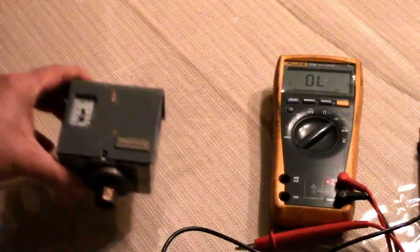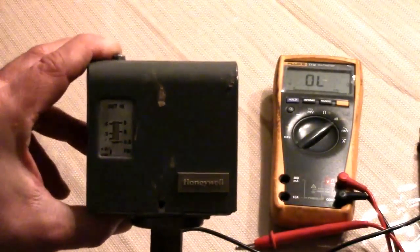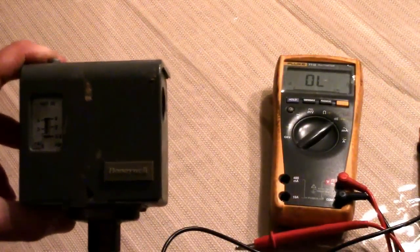Hey guys, I wanted to make a video on the Honeywell pressure troll model PA 404a. This is the additive model — probably the typical one you'll find on a residential steam boiler. I installed a boiler the other day in my house and wanted to figure out how to set this thing. I went on YouTube and couldn't find anything, so I went on the web, eventually found some documentation, and figured it out myself. Keep in mind I am not a boiler guy.